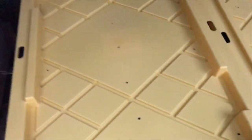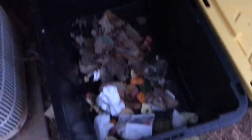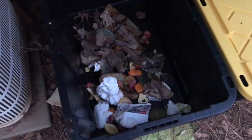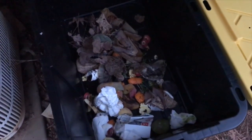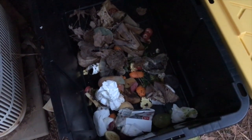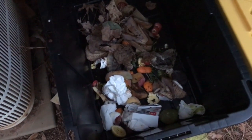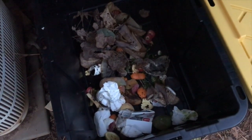Inside you can see all the stuff that I've been saving is now in here, as well as some leaves that I got from the woods in our backyard. So that's it, and we're going to see what happens.